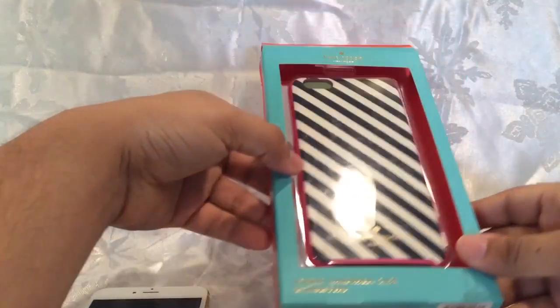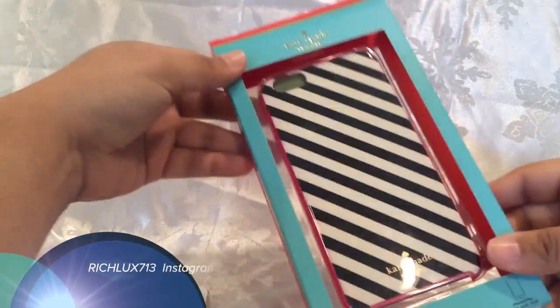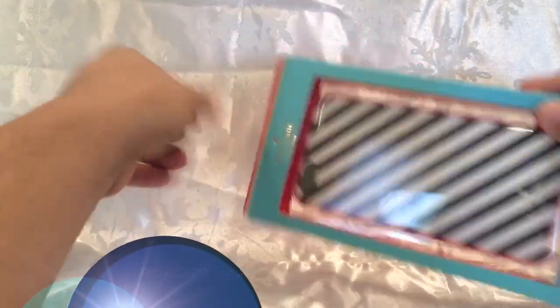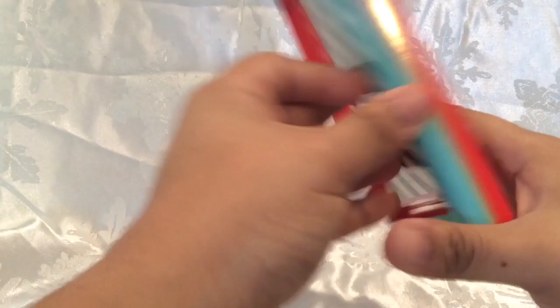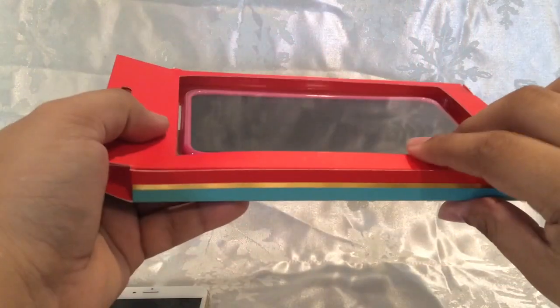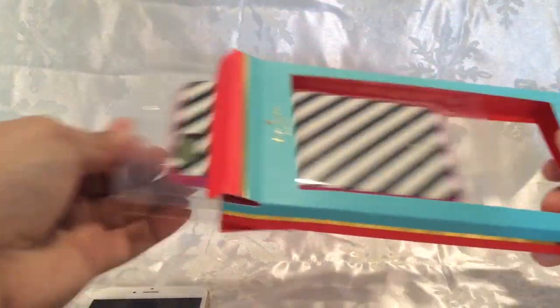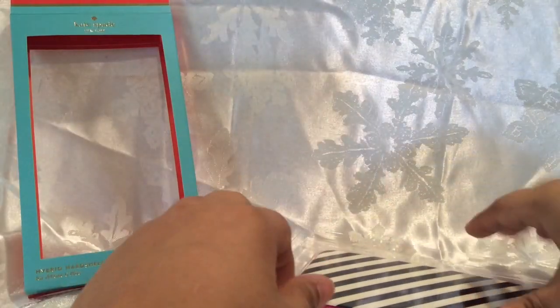I have here a Kate Spade case for the iPhone 6 Plus. You can pick this up at Best Buy. This is a black and white stripe case by Kate Spade with a pink lining on the side, and it retails for about $40. We'll see if it's really worth it beyond just looking cute.